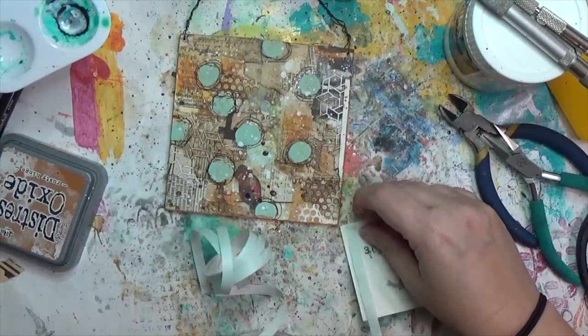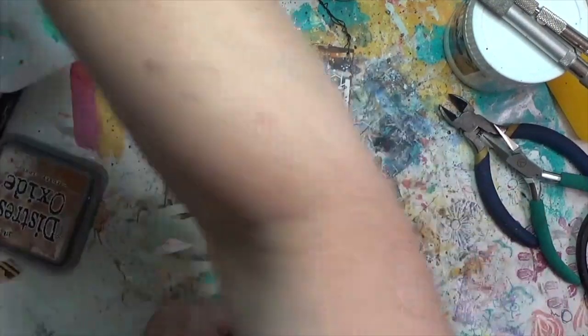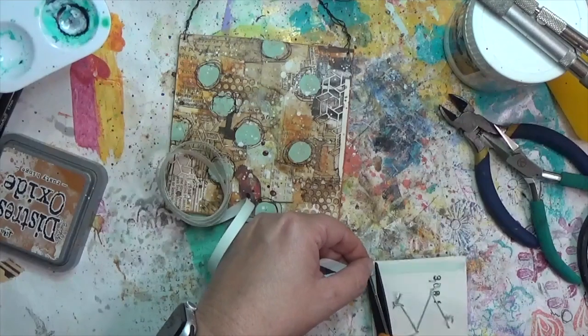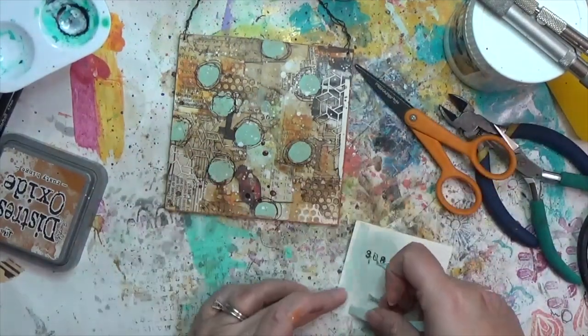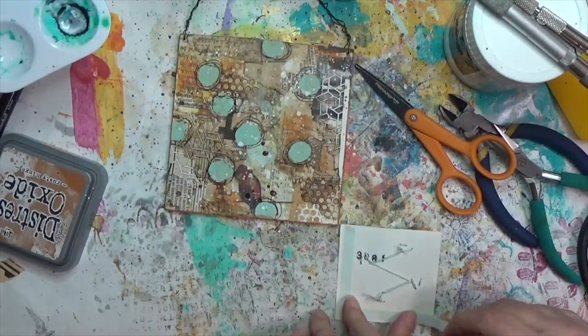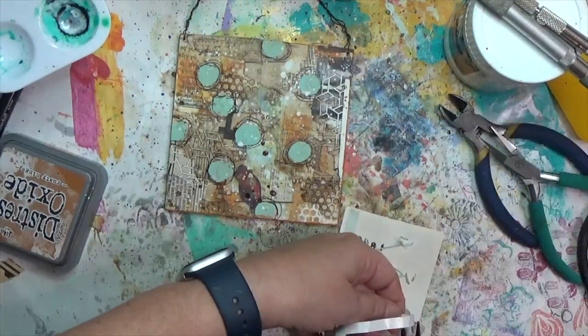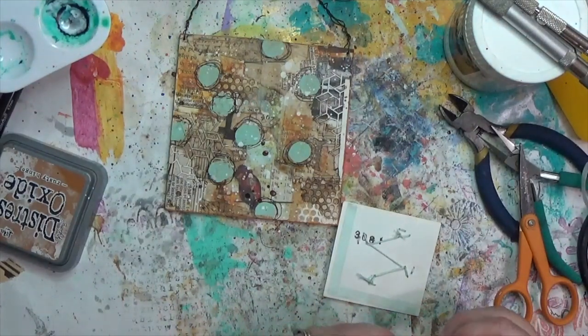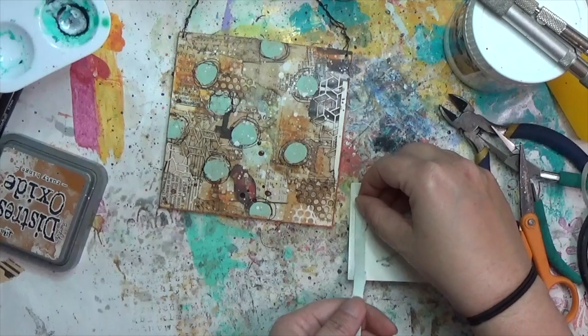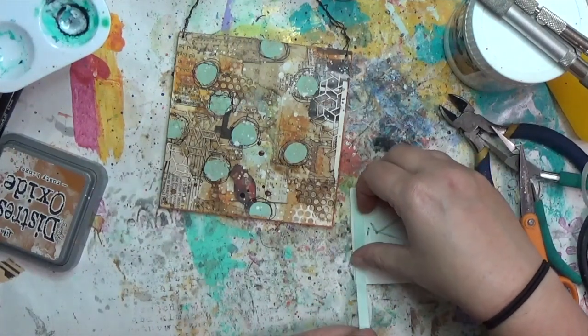I considered matte gel or foam tape to attach the photo, but decided I didn't want the extra dimension, so double-sided tape it is. I'm putting it down around the outside edges of the photo — and hey, that brings tape in again, so that prompt is covered even more.